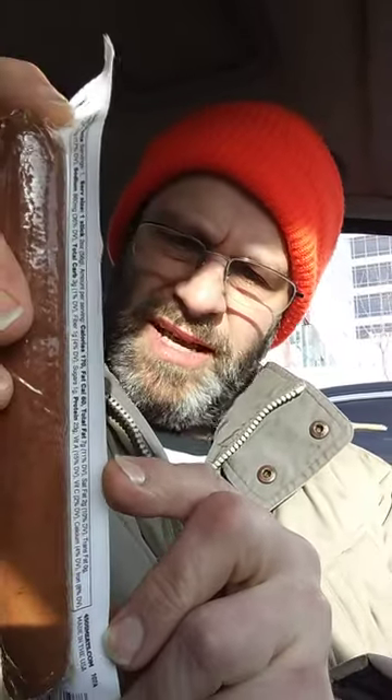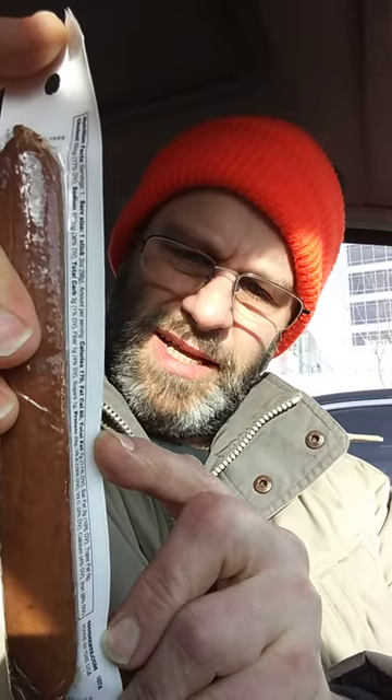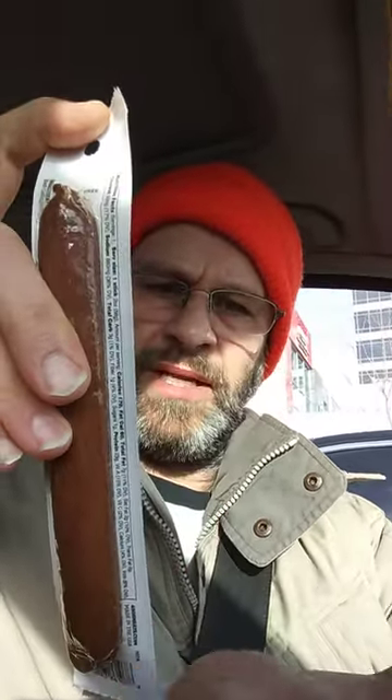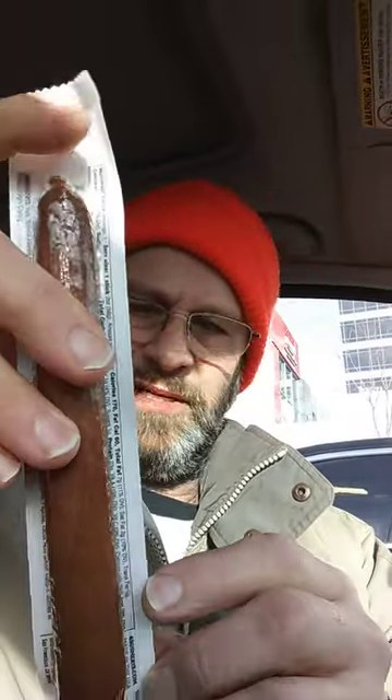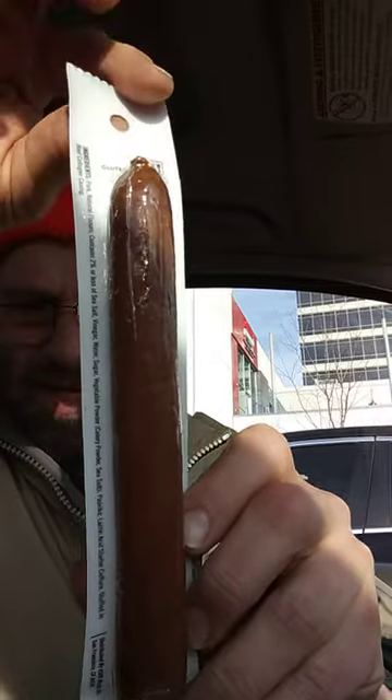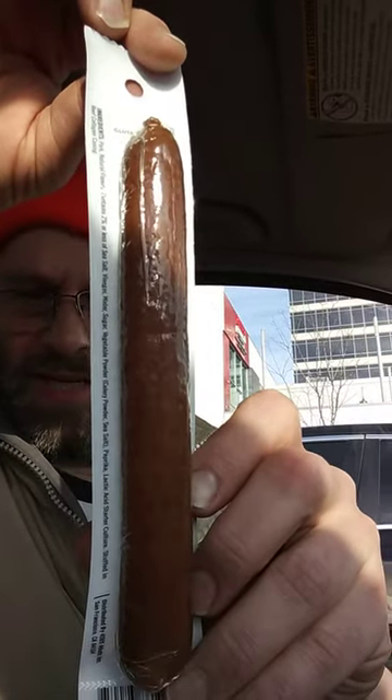Hold that for me. Alright, that's about as good as it's gonna get. You're pushing the button that's taking pictures. Alright, and then there's that side. Okay, hold on while I peel it open.